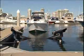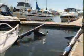Airbirth has been designed to enhance your boating lifestyle, and that's exactly what it does by virtue of the fact it's so easy to operate. Adjustable mooring guides automatically align your boat as you dock it.